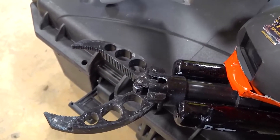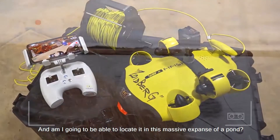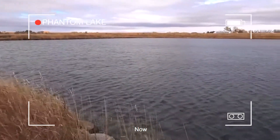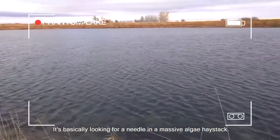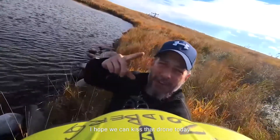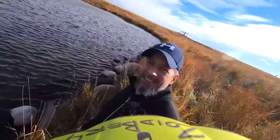You can see — hopefully it's going to be strong enough if we find the drone. Am I going to be able to locate it in this massive expanse of a pond? It's basically looking for a needle in a massive algae haystack. I hope we can get that drone today — attempt number at least 15.